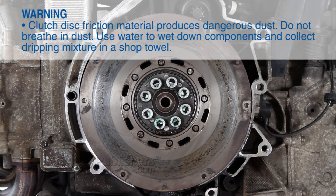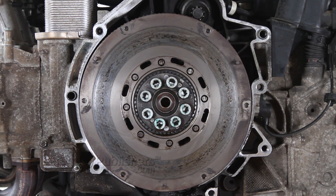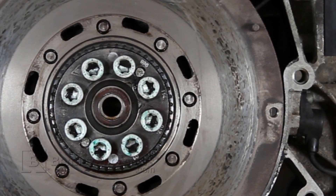When replacing your clutch, it's important to inspect the flywheel for signs of damage or scoring. If the flywheel is scored or damaged, replace it. If the flywheel shows signs of mild glazing or bluing, clean and service using a drill with an abrasive pad. The flywheel in our subject vehicle is badly scored in the area indicated by the arrow and will need replacing.